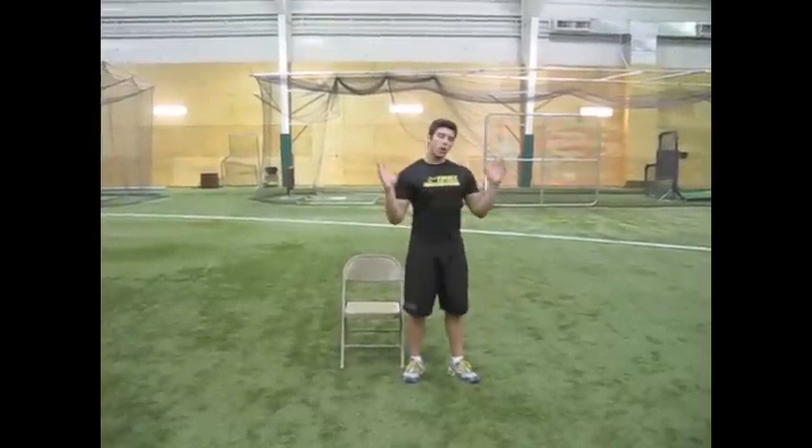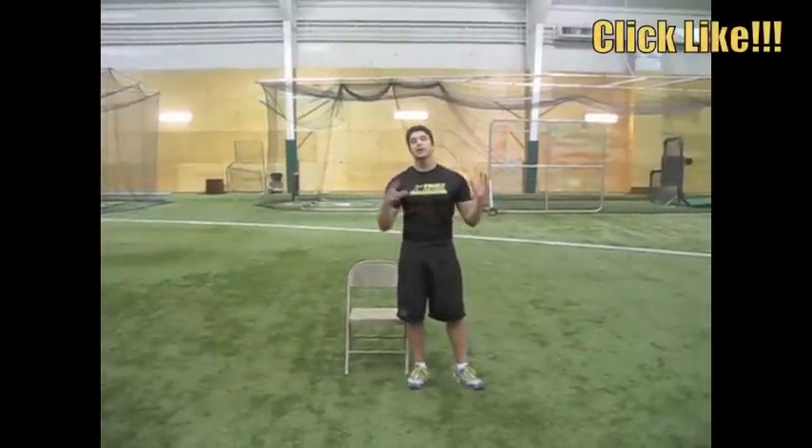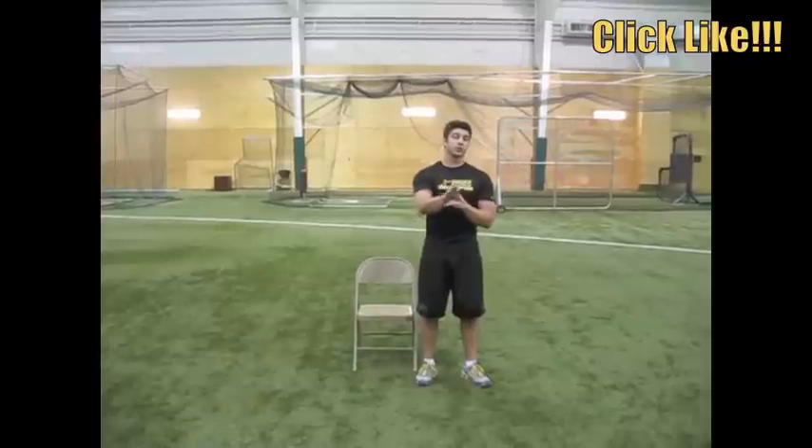This workout — the whole thing — is going to be put together in this video. So you guys have already seen parts one through three. You're going to put it all together in part four, and it's going to become your vertical jump workout for you to test drive and see what happens to your vertical jump.